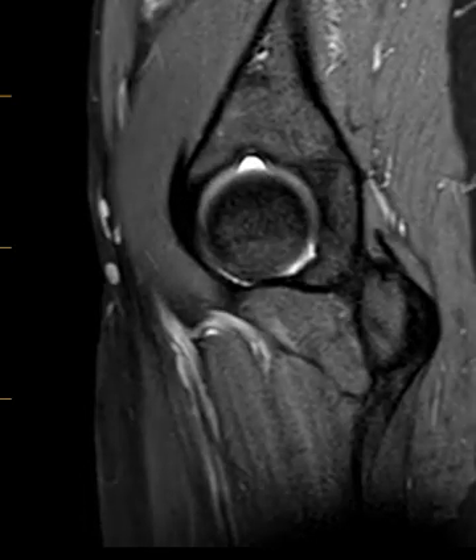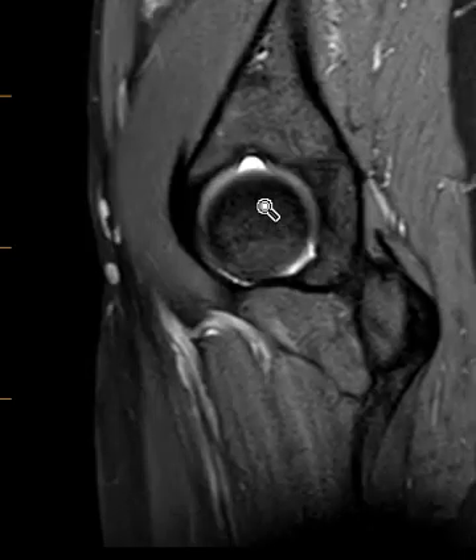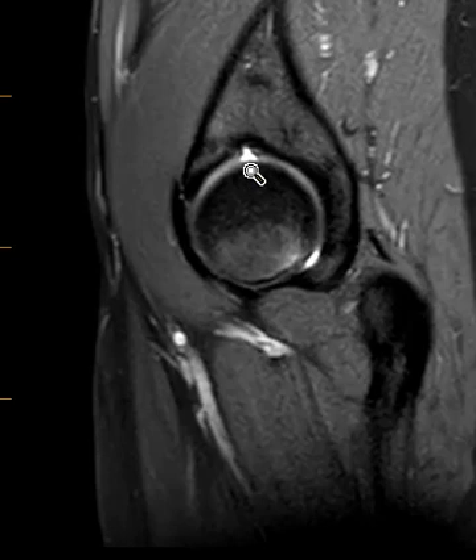They also had what we call a pseudo-defect of the capitelum. It looks like there's a little bite out of it, but this is a normal anatomic variant, just a developmental anomaly. About 10% of people have a little notch here in the cartilage and the underlying bone — just no big deal.